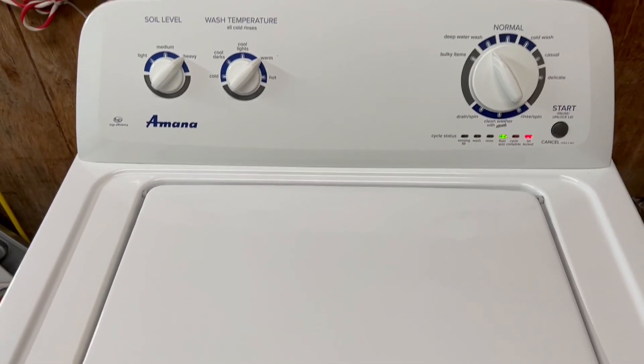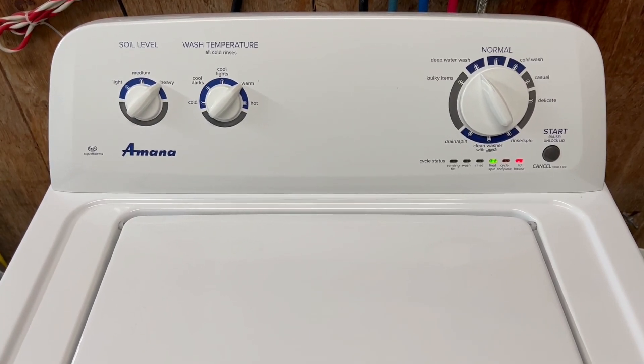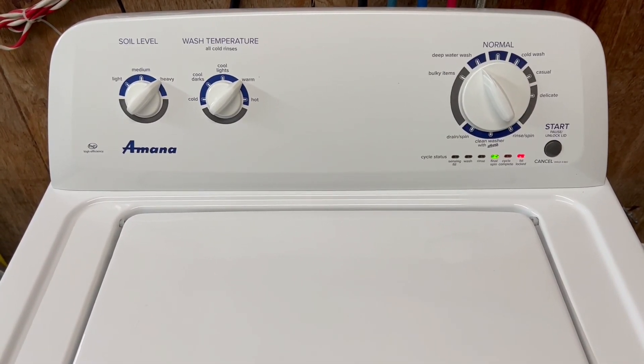The lid would typically be locked — I'll put that back in place before I mess it up. As you can see in here, nice smooth balanced operation, sounds great.